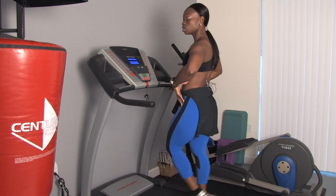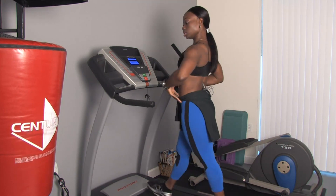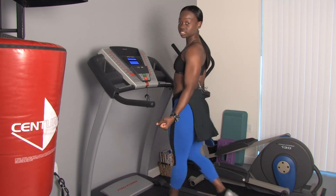To warm up is a good thing. It helps loosen the body, elongate the muscles, and get you ready for what's to come.